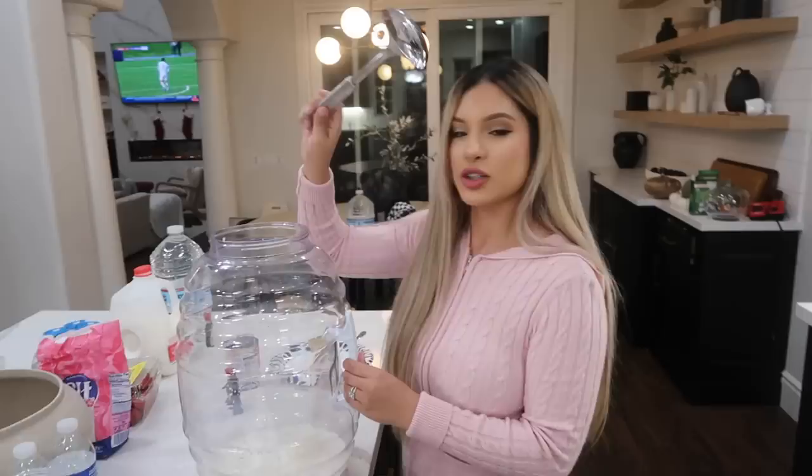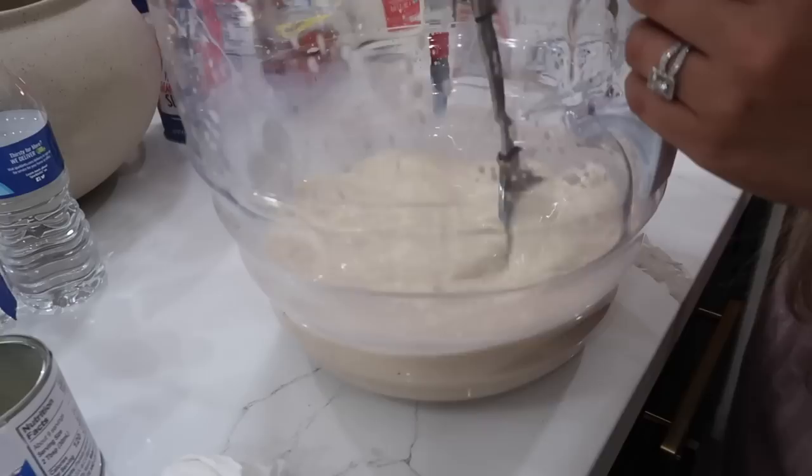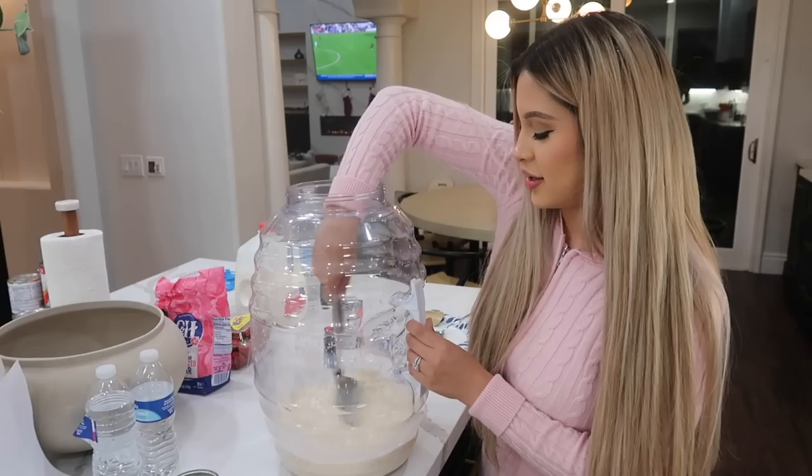Now we're going to mix all this together with a big spoon. Oh, it already looks nice and creamy - this is basically the same thing as fresas con crema. I love fresas con crema!